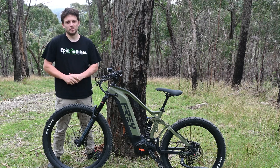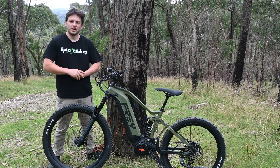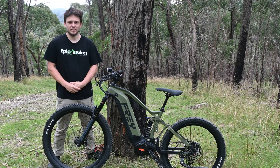Next week we're going to be doing the Freya Volve, which features the very new Bafang M510 motor — a 250 watt motor — so we're interested to see how that compares to the Shimano, Bosch, and Specialized range. That'll be interesting for next time. See ya!